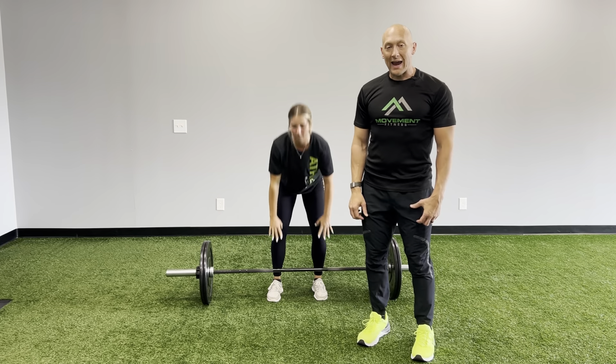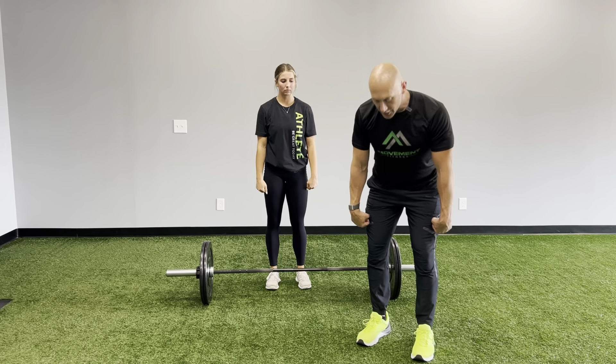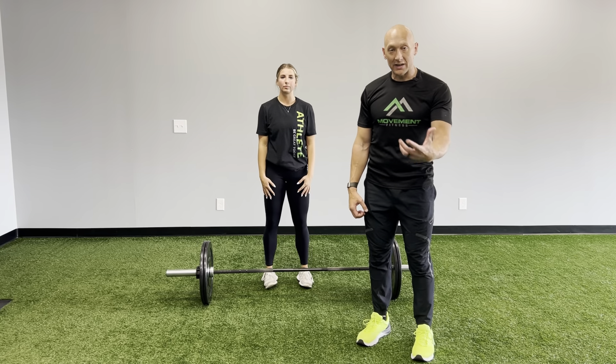We want to make sure that as we start, our thumbs are not touching our sides. Shoulders back, knuckles down, jump, shrug, and then come down with a great soft landing with the bar.